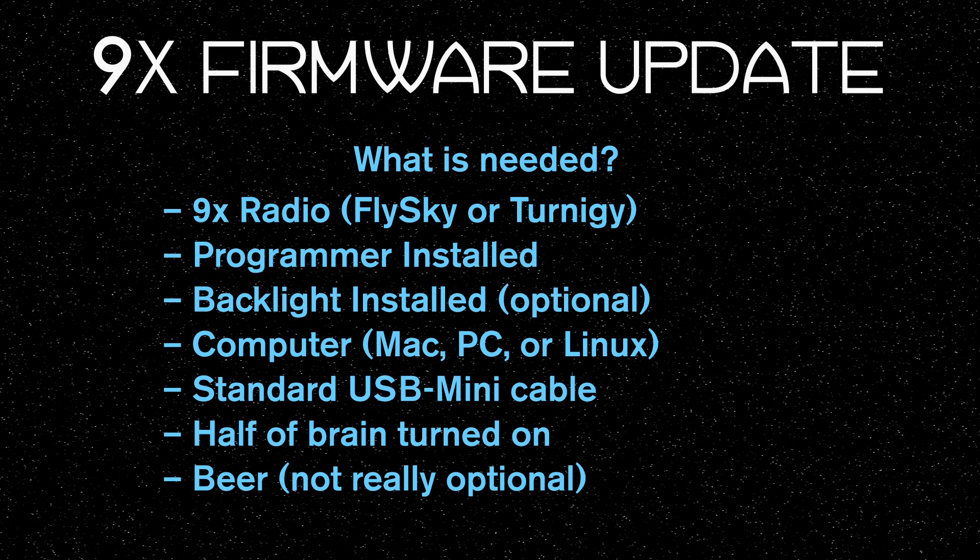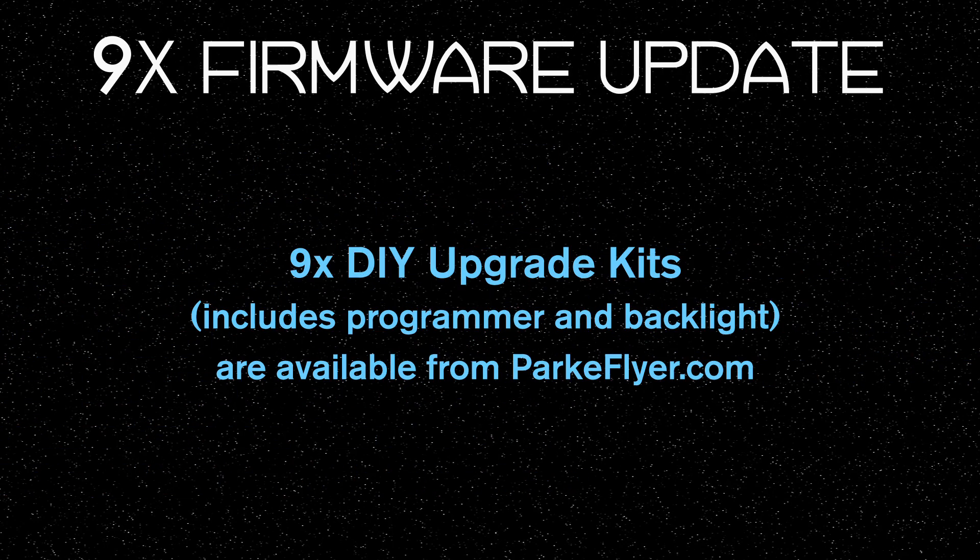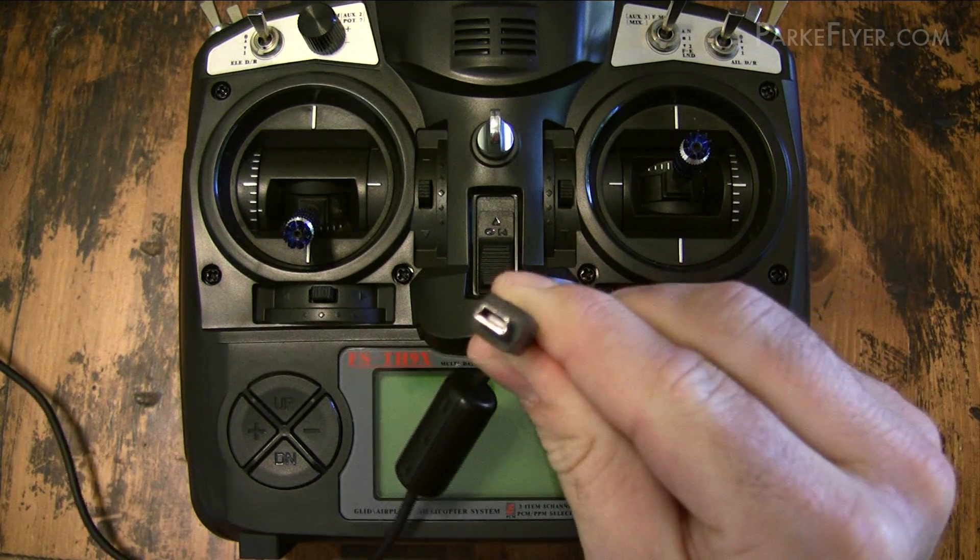For prerequisites, you'll need to have a backlight and a programmer already installed in your transmitter. If you haven't done that yet, check out our other video where we go over all those steps. You're also going to need a computer — this can be a PC, a Mac, or a Linux box — and you're going to need a mini USB cable.